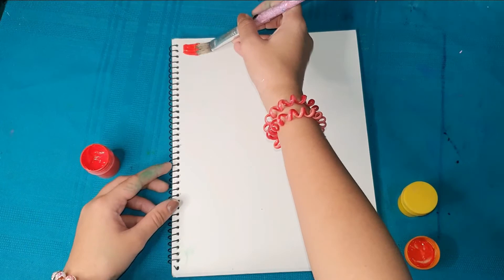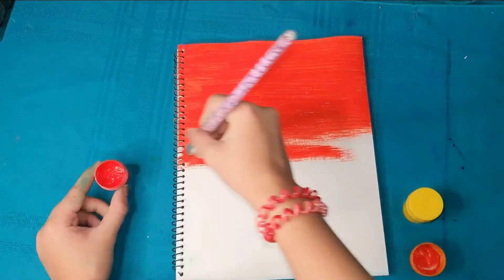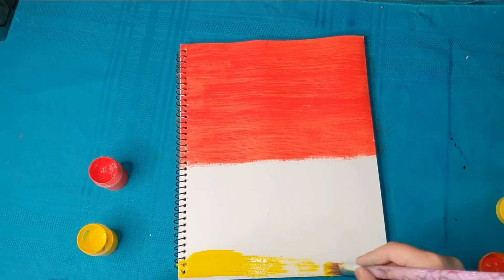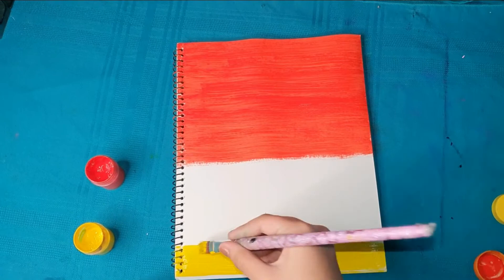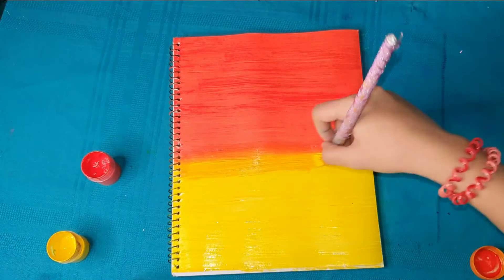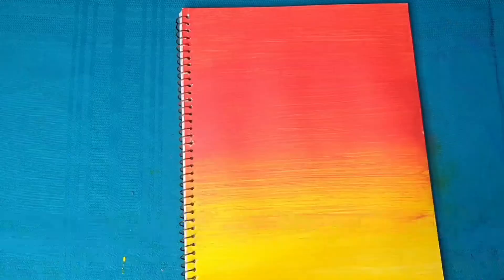For design number 3, we'll make a sunset with a sunflower — perfect for people who love bright colors, sunsets, orange, or yellow. You only need orange and yellow paint, and use a flat brush for easier application. Paint the orange on the upper part of the notebook, and the yellow on the bottom. I started from the bottom because I felt I'd have a hard time blending if I did the top first. For the blending part, I just brushed it until I got the blend I wanted.